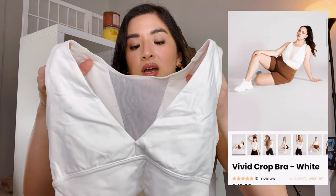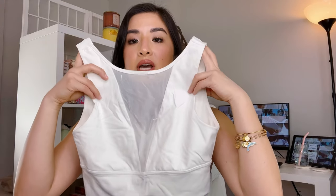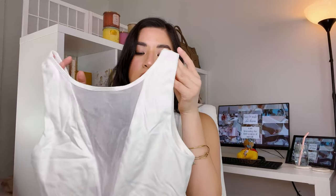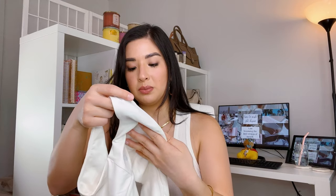I also have the Outline Bra in white, which I like more than the Alpine because the back has two straps instead of a racerback. There are no matching pants yet for this one, but it pairs really well with black bottoms or jeans with a light jacket thrown on. I'm wearing a medium in both bras and they fit true to size. I'd personally love a V-cut in the back rather than the racerback, but that's just personal preference.